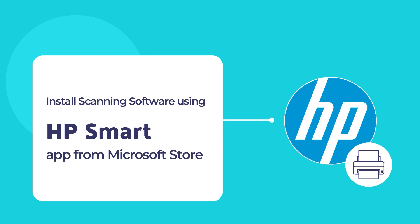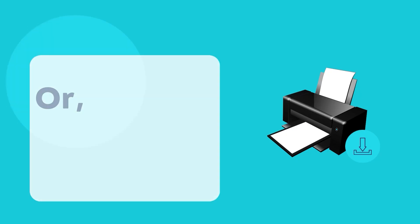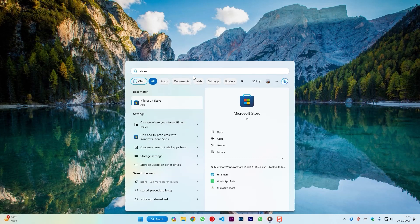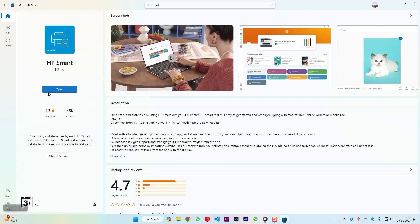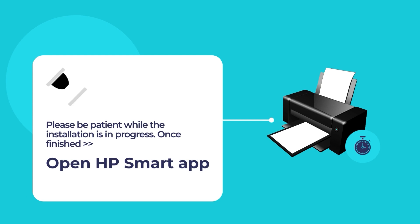To download the HP Smart App, visit the website 123.hp.com. Once you're on the website, download and install the HP Smart App on your computer. You may also visit the Microsoft Store — open the Microsoft Store App, use the search tool to search for HP Smart, click on the HP Smart App, and then click on the blue Install button. Please wait while the installation is in progress, and once finished, open the HP Smart App.